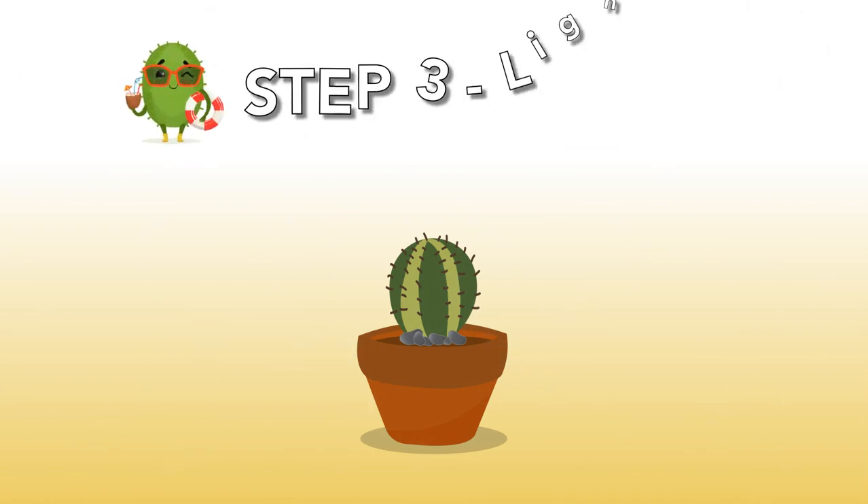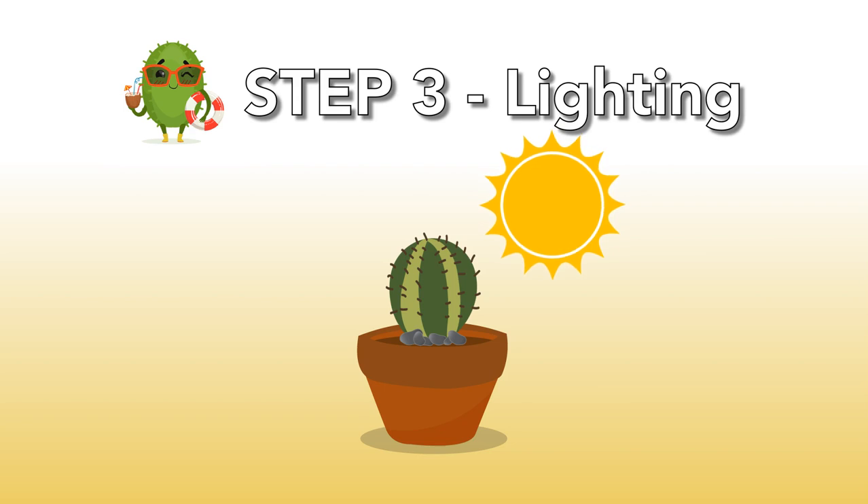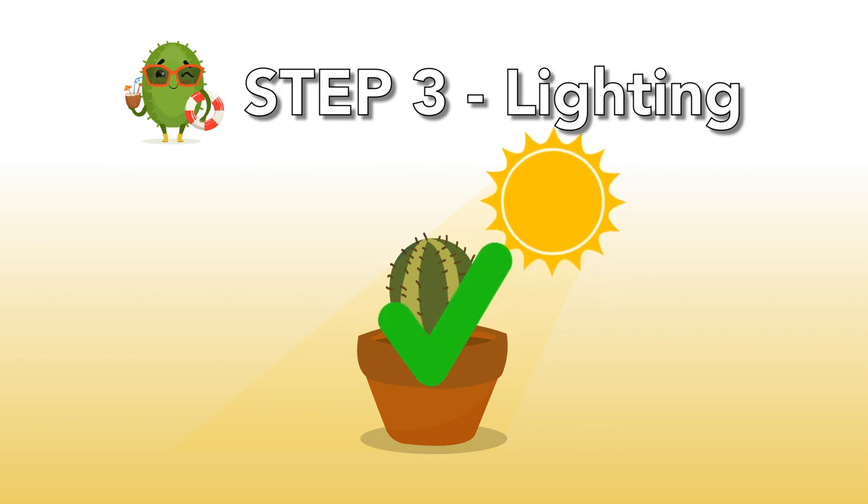Step 3: Lighting. Daylight is very important for your young and beloved cacti. Make sure there is enough daylight, but do not expose your young cacti to direct sunlight. When the cacti are mature enough — after 1 year — it's okay to put them in a spot with direct sunlight.